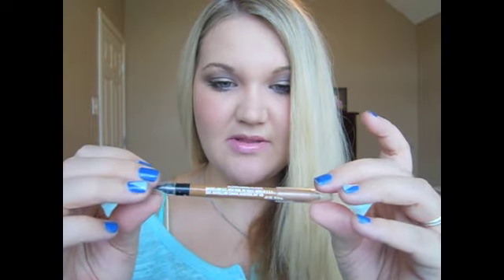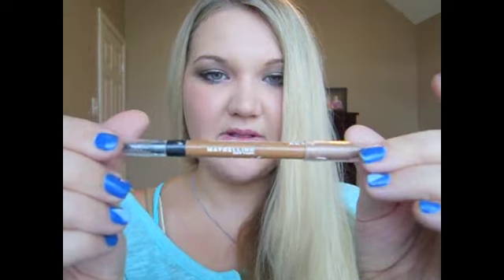For my eyebrows I used the Maybelline Master Shape Brow Pencil. It has a plastic tip you can sharpen — mine is in the color Blonde. It also has a spoolie on the end, so I just ran that through and combed my brows.